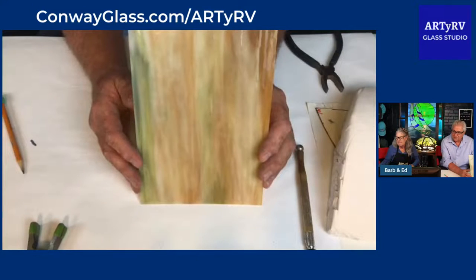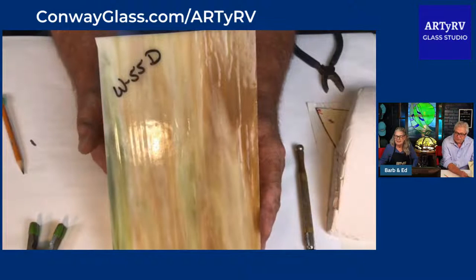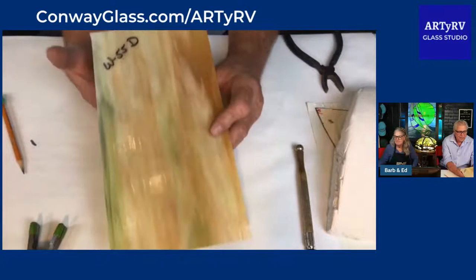I brought this piece of glass because I wanted to share it — it's a little piece left over from the lamp project. This is a piece of glass made by Wismack for a very long time. It is the W-55D. Barbara's going to camera number two so you can see it. W-55D — you can really see that, can't you? It is a beautiful glass.